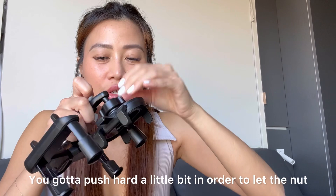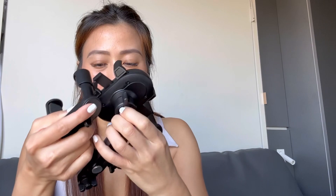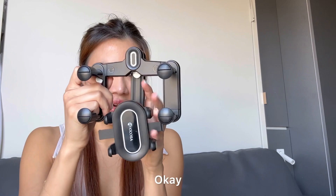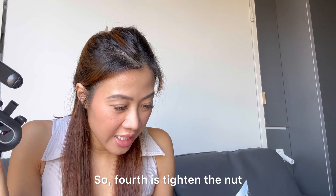You've got to push hard a little bit in order to let the nut or the ball come all the way in. It's a bit tight here — it seems complicated. Alright, so fourth is tighten the nut, which I did.